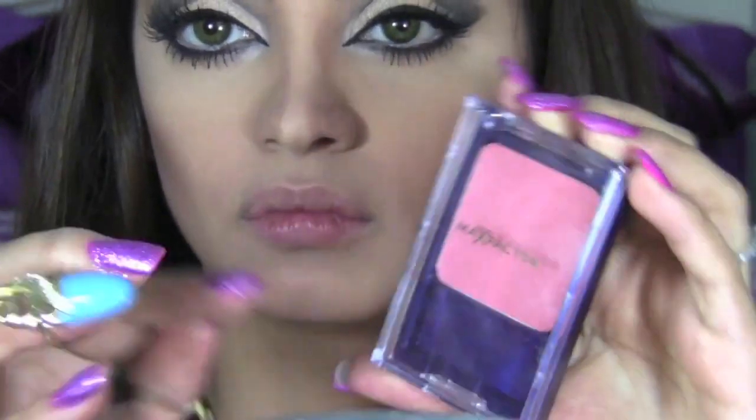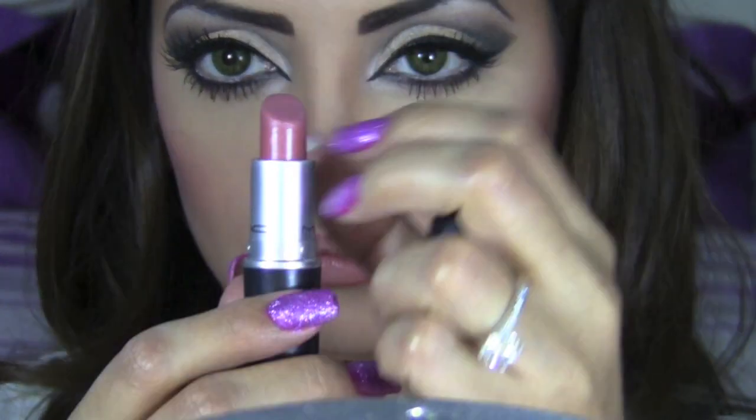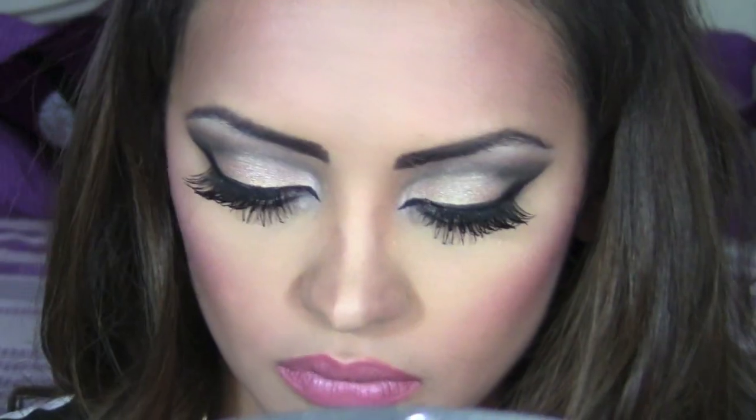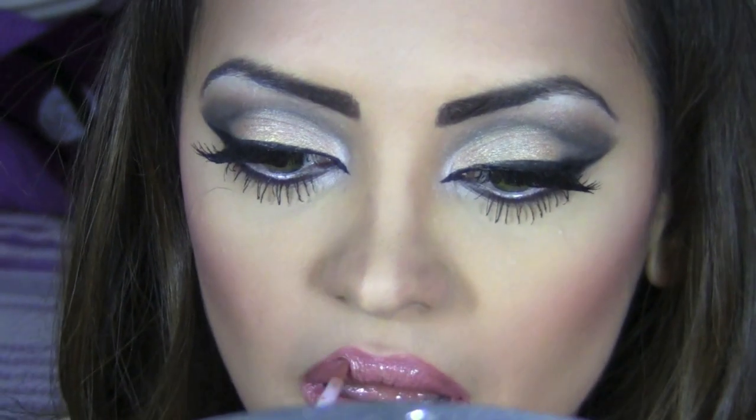Since I've already finished foundation, contouring, and powder, I'm going to do my blush — I'm using shade 221 Classic Pink from Max Factor's Flawless Perfection Blush. To line my lips I'm using the pencil Chicory from MAC. For my lips I'm using another MAC product, a very pretty color called Brave, and for gloss I'm using MAC Lustre Glass in Bows.